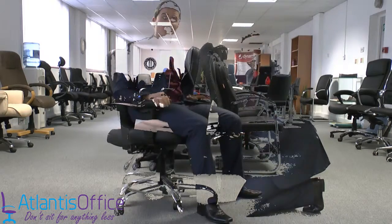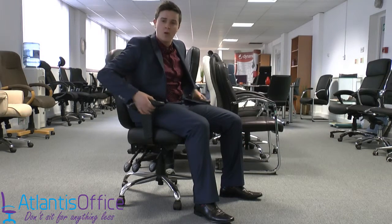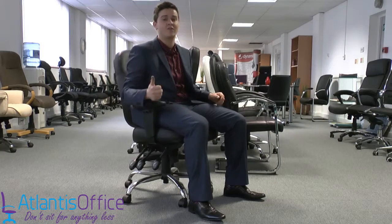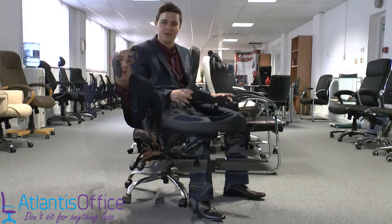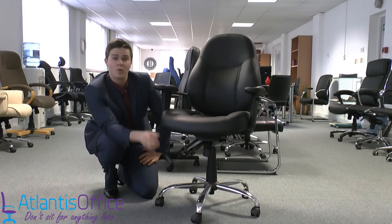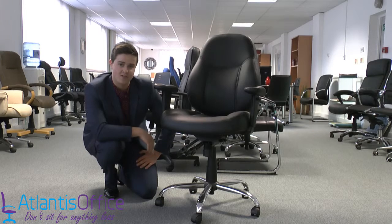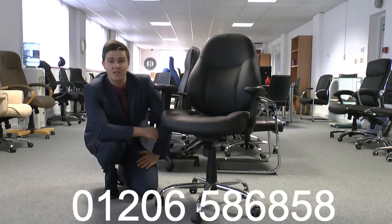The bottom part of the arms features well-padded soft armrests that are also height adjustable. I'm really impressed with this chair — it's fantastic, comfortable, with plenty of padding and as much functionality as you could possibly need. It has a five-star base, a gas lift to support 23 and a half stone, and five mobile casters.